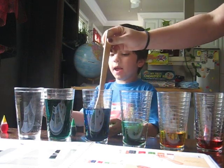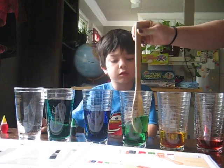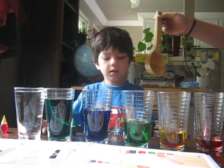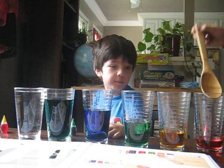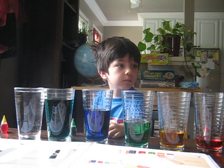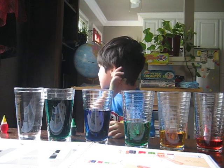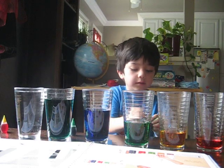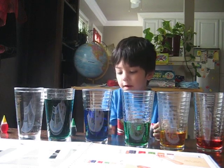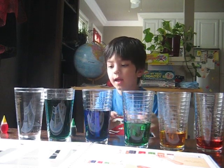We need one more bottle to fill with blue coloring. Oh, what color do you want that one to be? Purple? Yeah. We don't have purple. Okay, this is how we make purple. You're going to use six drops of red. And how many drops of blue? Four. Okay.